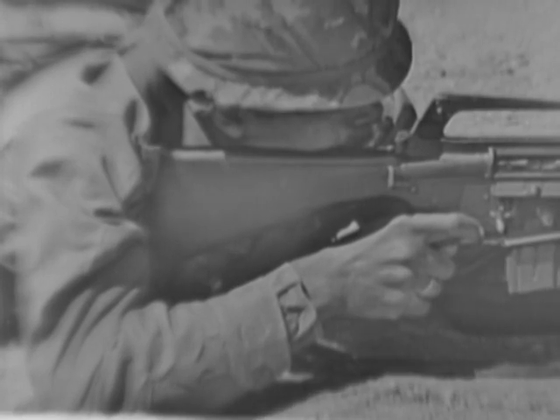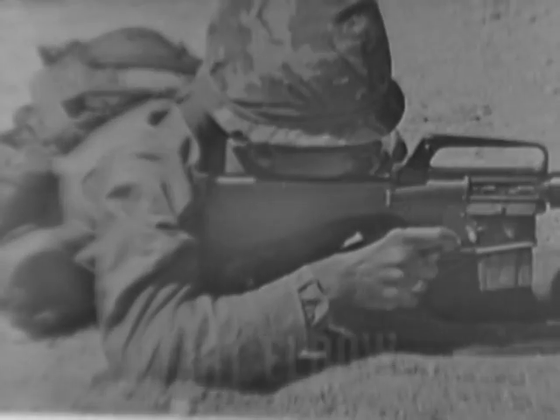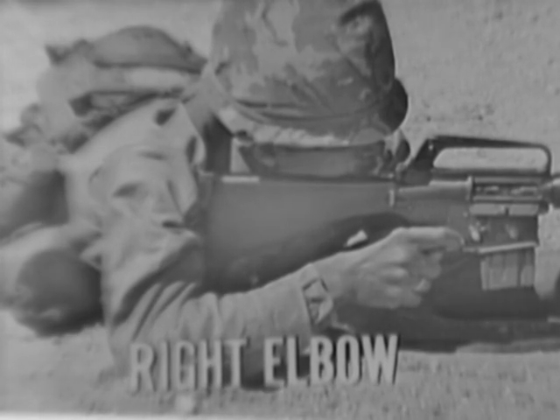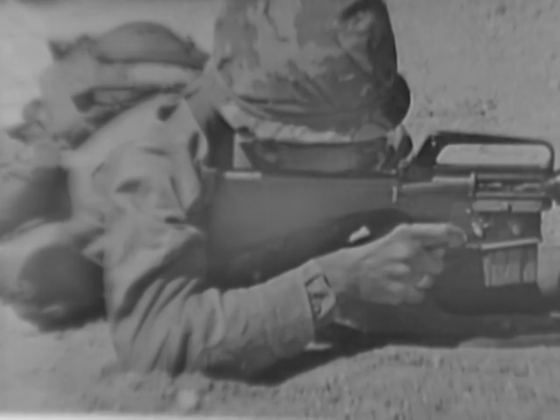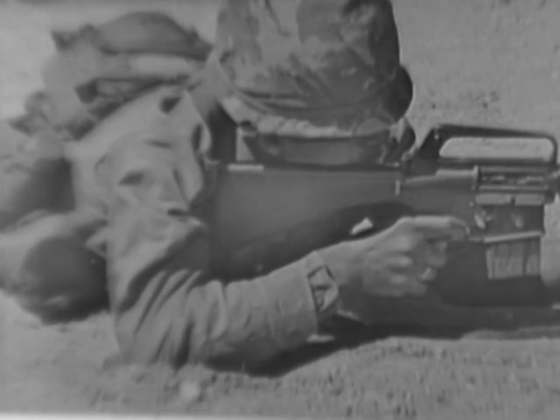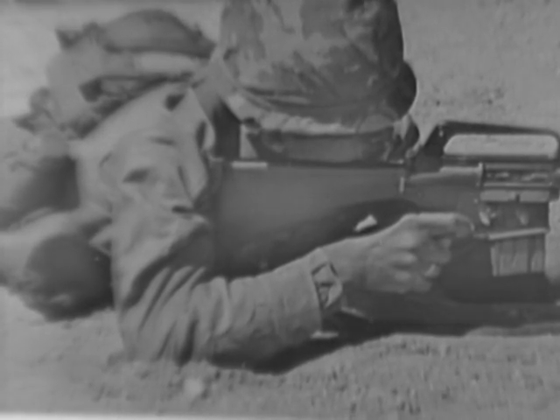Which brings us to the often used, little talked of, right elbow. The right elbow provides balance to the firer's position. The correct position helps to form the shoulder pocket for the butt of the stock. But the exact location of the right elbow will vary in each firing position.